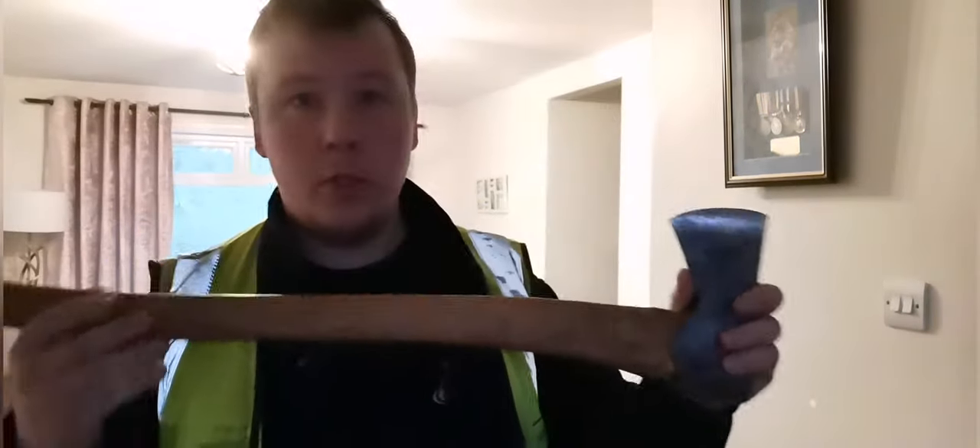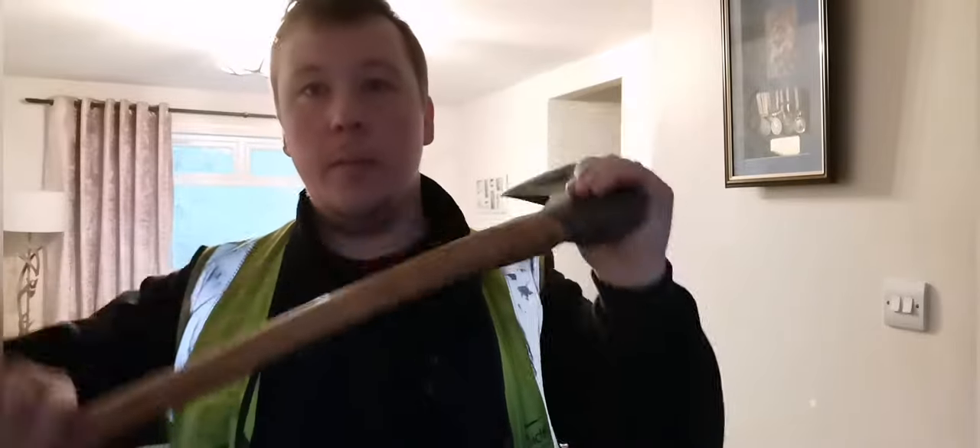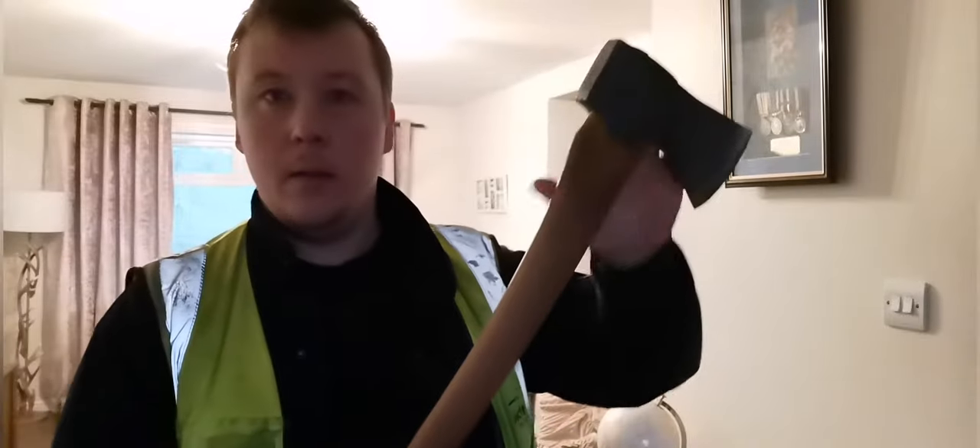I'm going to give the axe a good sharpening, clean up the head a wee bit, and actually polish the head as well. And the handle...